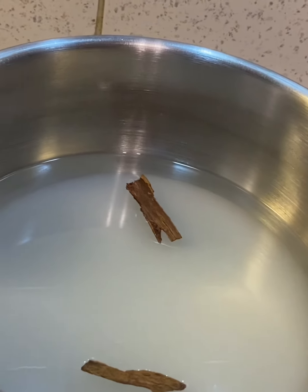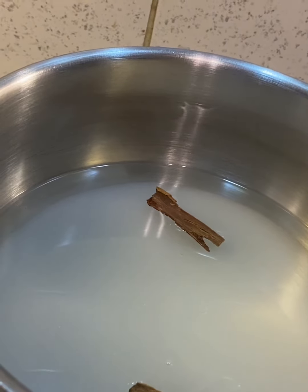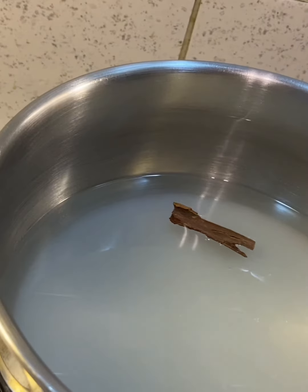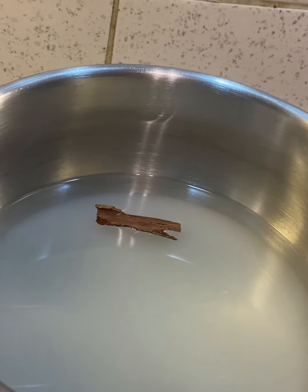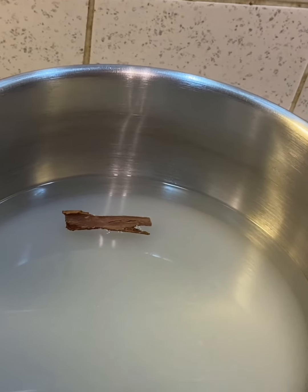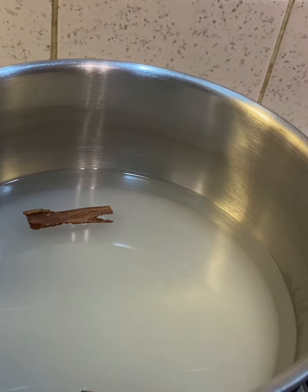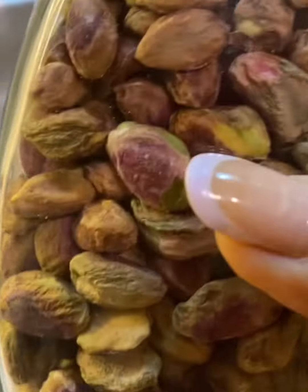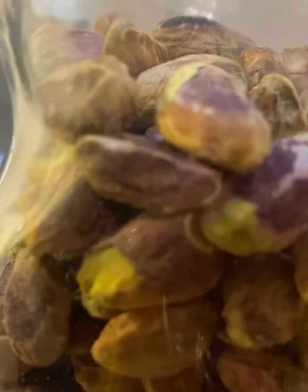While the syrup boils, I'm going to make the filling. There are lots of varieties - you can make pistachio filling, almond filling, a pistachio and almond mix, or walnut filling. I personally don't like walnut because if they are a little old they release oil and can taste very bad, so I prefer making pistachio baklava.